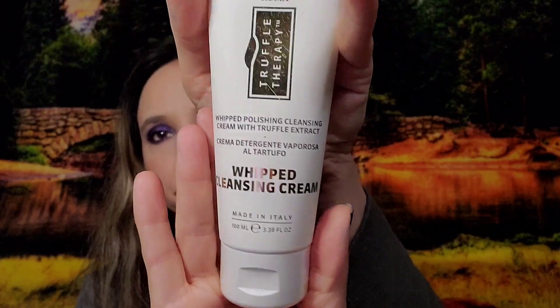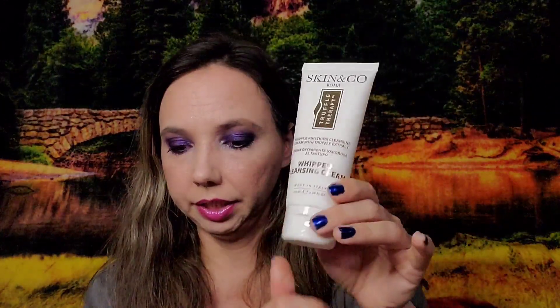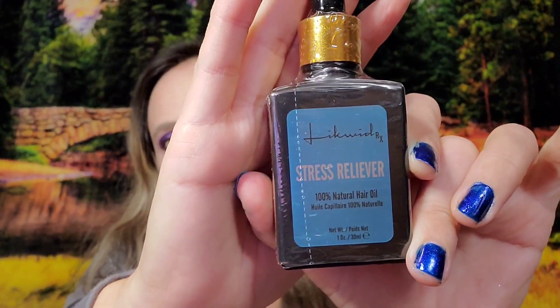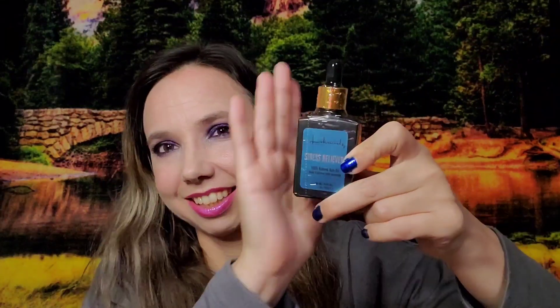Next I got Skin & Co Roma Cleansing Cream — full size, 100ml, valued at $28. I paid $2.81. Then I got Liquid Rx Arabhidic Hair Oil Stress Reliever, valued at $75. I paid $7.53. Crazy savings.